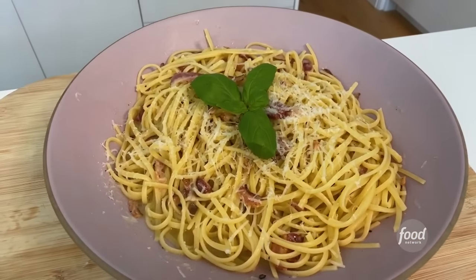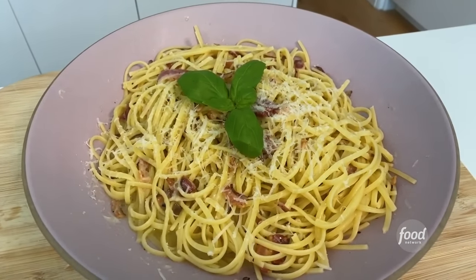I'm Giada De Laurentiis and we are cooking in my home kitchen. I'm making one of my favorite summertime dishes — it's actually great any time of year. It's pasta all'amatriciana, and pasta all'amatriciana is a really simple dish, and I think that's probably why I love it.